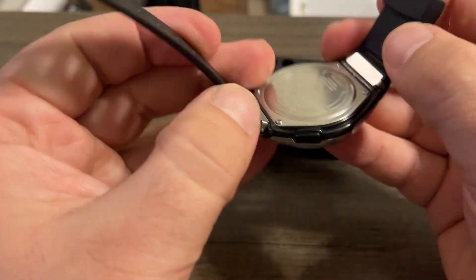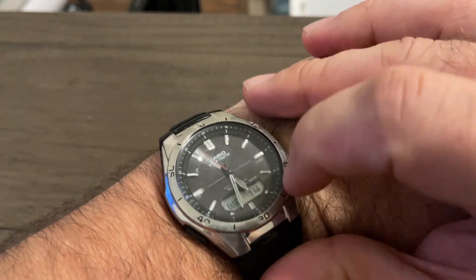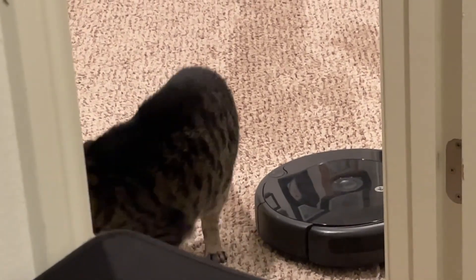Came out pretty good, happy with that — much better. I do need to replace the glass though. Stay tuned for the next video — maybe we'll get to that.